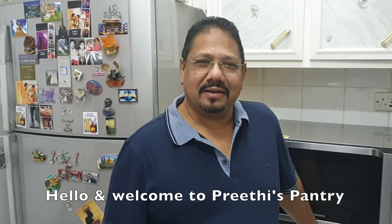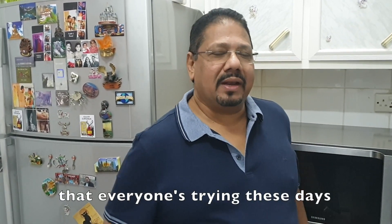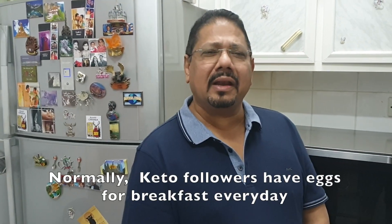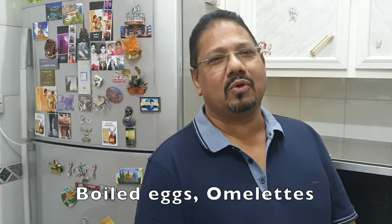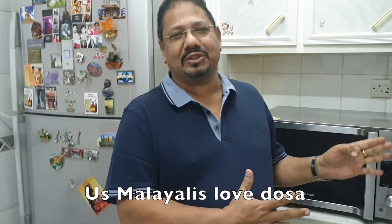Hello everyone, welcome to the Previous Pantry. Today I am going to make keto dosa. So for a change, we are going to go Malayali style. Let's go for a dosa.